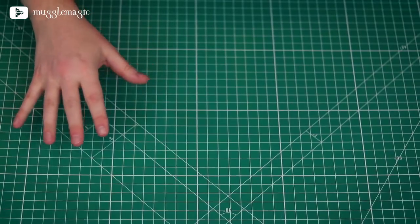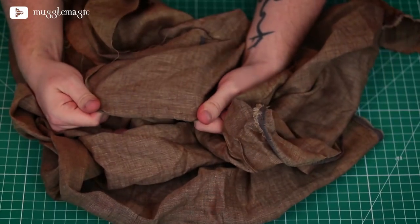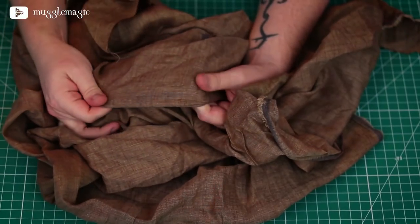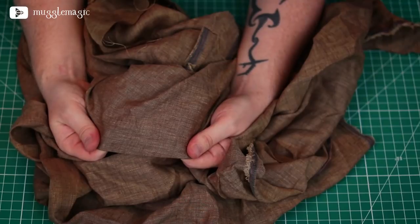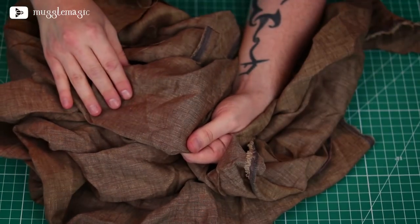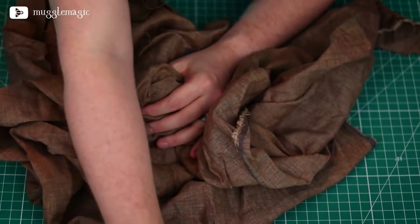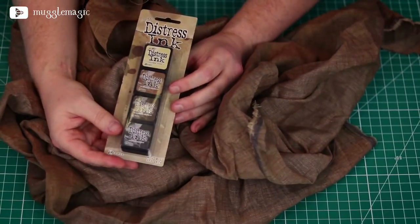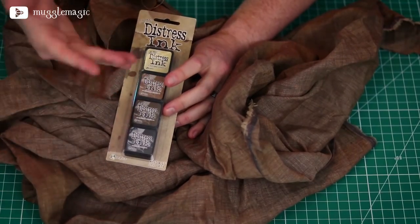Go ahead and check out the description box below for a list of supplies you're going to need, as well as the free downloadable templates, and let's get started. To do this project, we're going to need some cloth. I picked this out because it looked like something a witch would use for her hex bag. I like the brown color and how it's not just one perfect shade of brown — you can see the stitching in there. I also bought some distress ink to make this look a little more dirty and old.